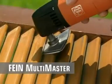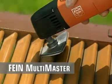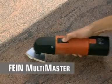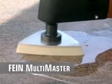The extra-flat sanding pad is perfect for closely spaced blinds. The felt polishing pad puts a shine on natural and artificial stone, as well as on chrome and other metal surfaces.